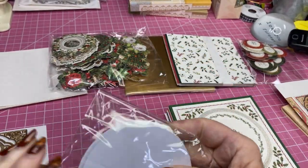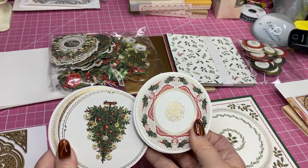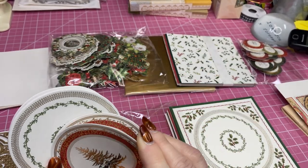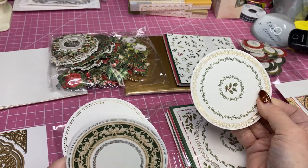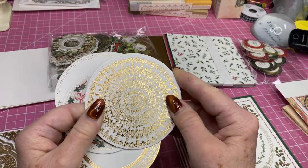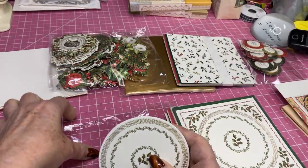You also get matching circles that go with the inside, and it's always fun to pop these up with foam tape. That one's different — the gold. The other kit came with some gold ones you can use. There's the red and the tree. They're stickers, so they're thick. I like that one a lot. This is more gold. And there's the holly one. So you can see you get lots of different little plates to go on your cards.